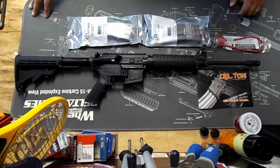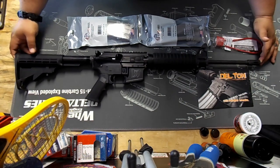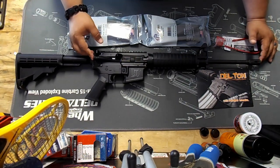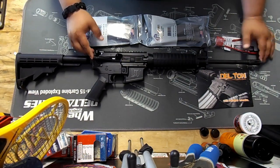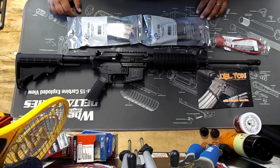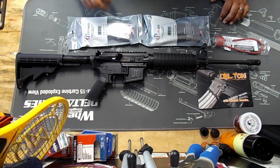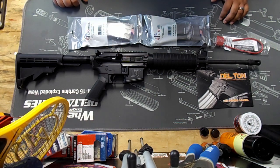Bottom line, this gun is really for a beginner. It does have the forward assist, adjustable post front sights with a sling attachment, and a dust cover. A lot of the cheaper ones don't come with the dust cover or forward assist. This one also has the shell deflector, which is great for left-handed shooters. It has a mil-spec trigger at six and a half pounds.